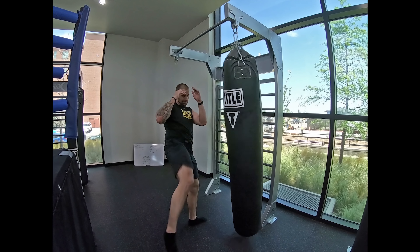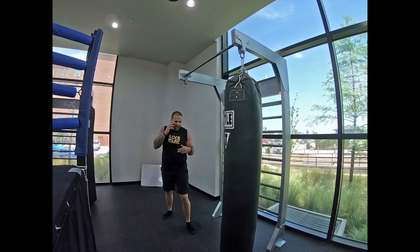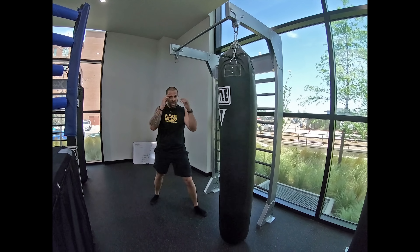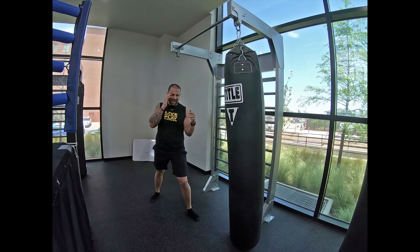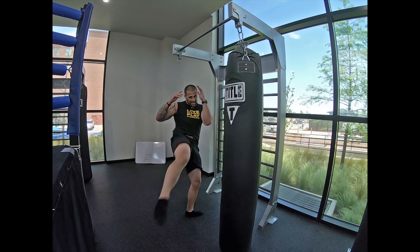That high kick — if you can really throw that out of nowhere, it's a huge advantage. Another thing to set it up is a reverse kick. I'm coming here, boom with the reverse — just tapping, leg, leg, jab, jab, leg, and then to the face. Work those combinations and try to learn things that may not be expected.